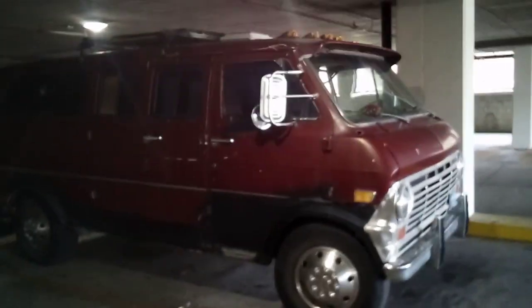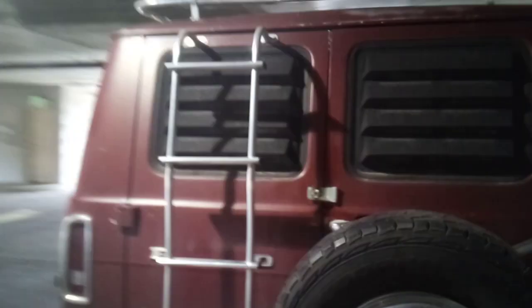Okay, this is my 1969 Ford E300 Econoline van. I did a van tour not too long ago, so here's a better one. Here is the driver's seat right here. We have my police scanner, my CB radio. And it's in great shape.